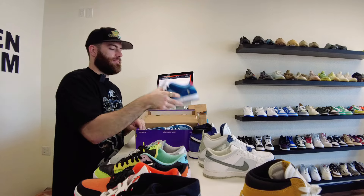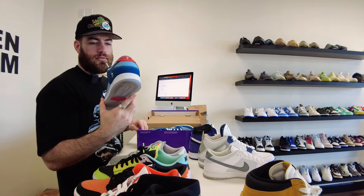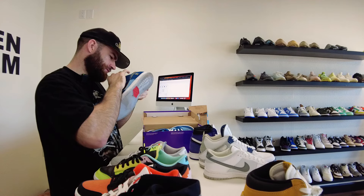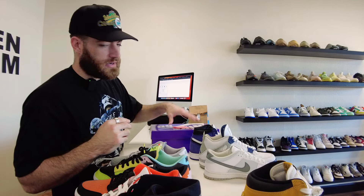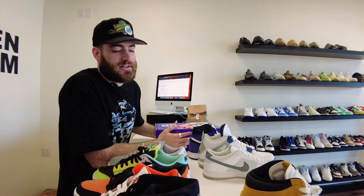That's my guy Alex. He came by and traded a pair of pre-owned Why So Sad SBs — one of my favorite dunks in the last two years. I traded the dunks and an extra 20 bucks on top to get the Jordan One Bread Toes, which I think are fire. I almost kept those.